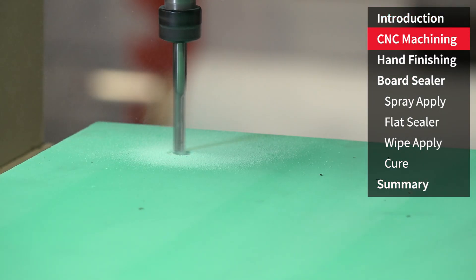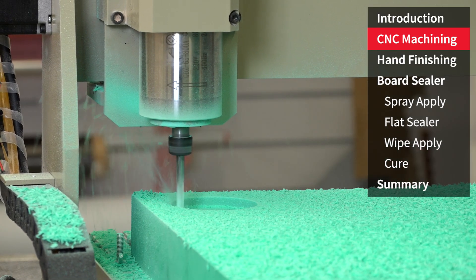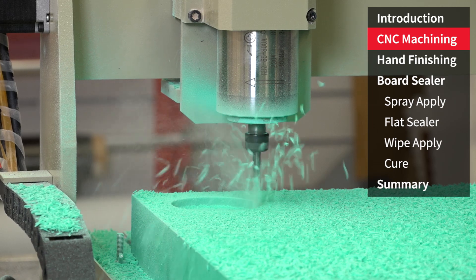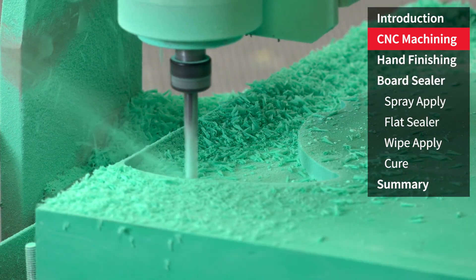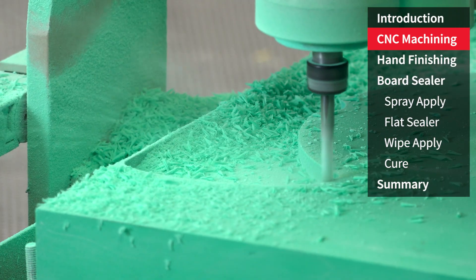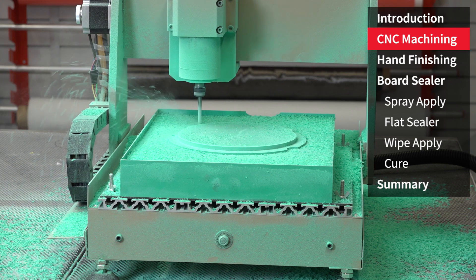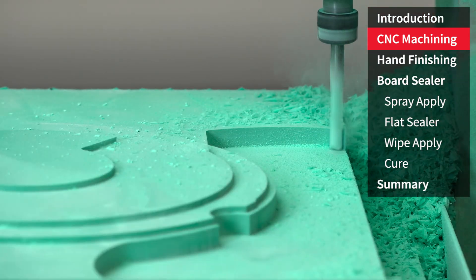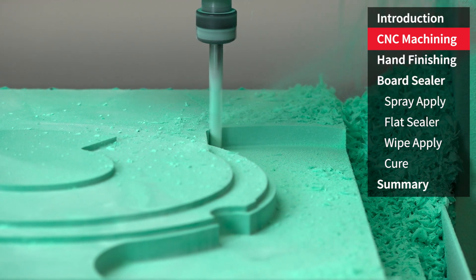Here we're using a simple desktop CNC router loaded with a six millimeter flat end mill cutter to machine the epoxy model board. In most instances a three axis machine is all that's required for machining patterns for mold making, as patterns generally have a positive draft angle therefore the cutter can normally access the entire tool surface.